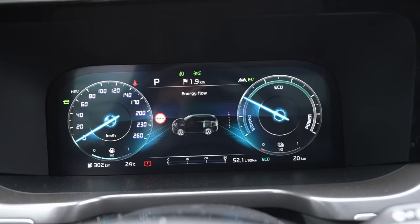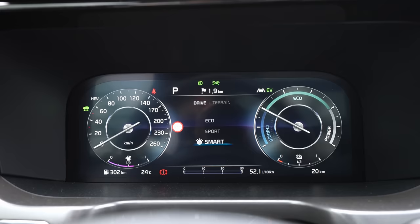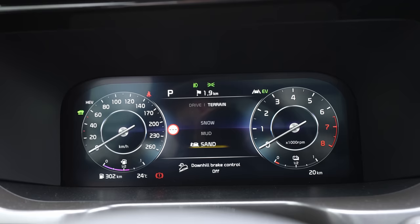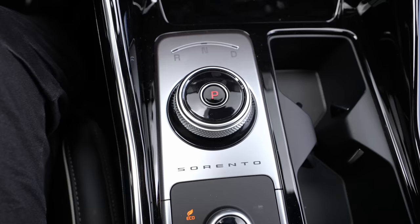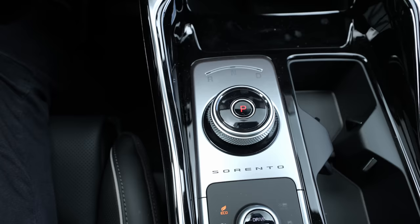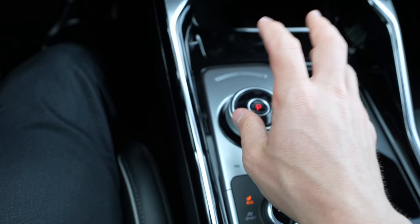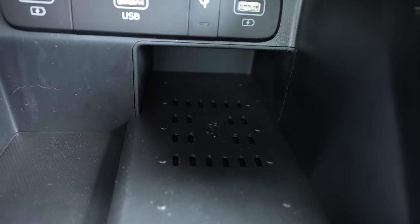The drive mode selector uses the same system as the new Hyundai Tucson or Santa Fe — press the button for Drive mode options: Eco, Sport, and Smart; or press for Terrain modes: Snow, Mud, and Sand. Each time you change the driving mode, the digital cockpit graphic changes accordingly. The digital instrument cluster is much nicer than the previous generation. The gear shifter design is similar to what Ford uses — press the brake and move left and right for Drive, Neutral, Reverse, and press Park — very simple.